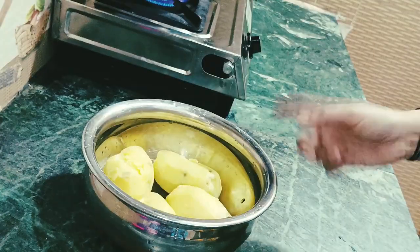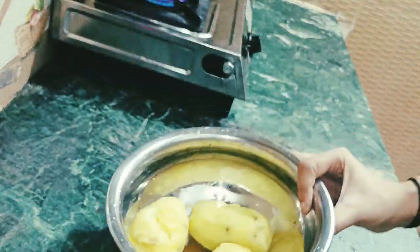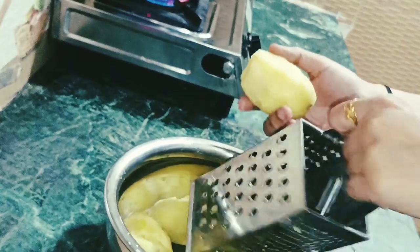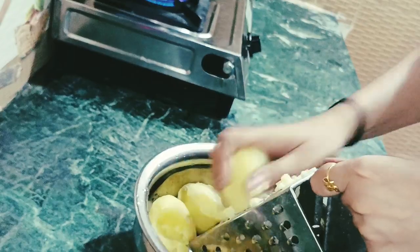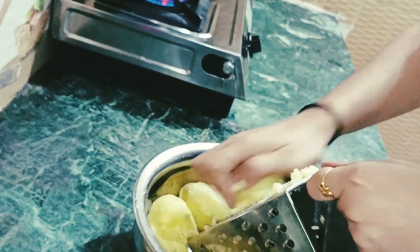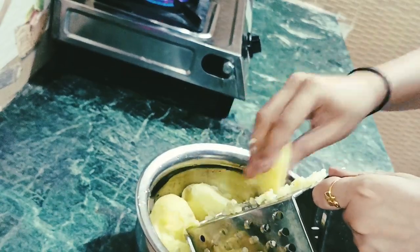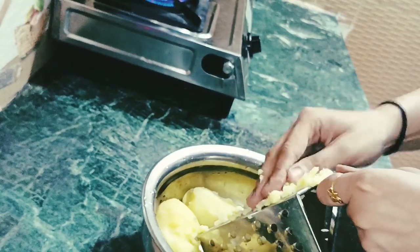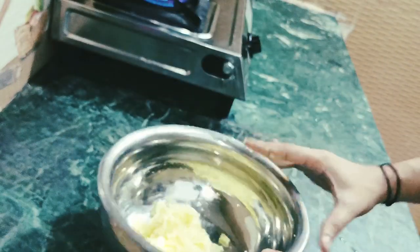Now I will add the rice. Let me mix it properly. I have boiled potatoes and I will grate them onto a plate. This is very delicious. If you make it, sometimes you can use it during fast. If you want to eat it a different way, you can use it.